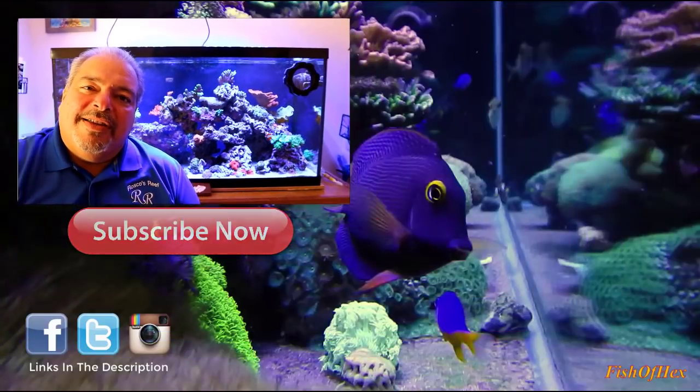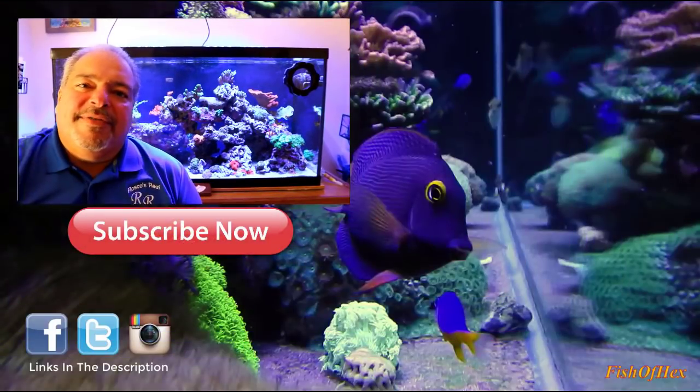So if you're not a subscriber yet, Official Hex has probably dropped a link in the description down below. Come on over, take a look, subscribe to the channel, and join the family. I'll be waiting there for you to have a discussion right by the reef tank.